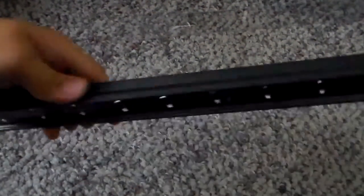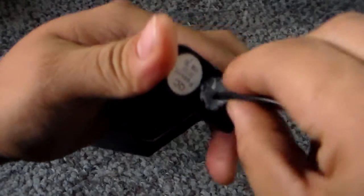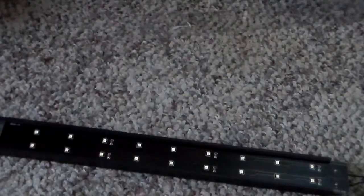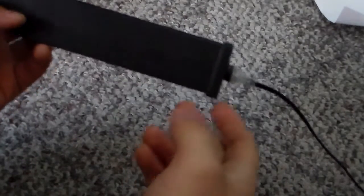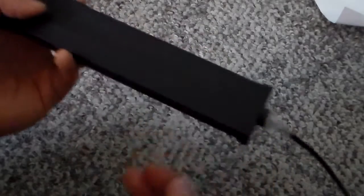Now we'll put it back together and use hot glue to seal it up a little bit, and we should be good. There we have it — hot glued back together and we're pretty much done. We can go ahead and use it.